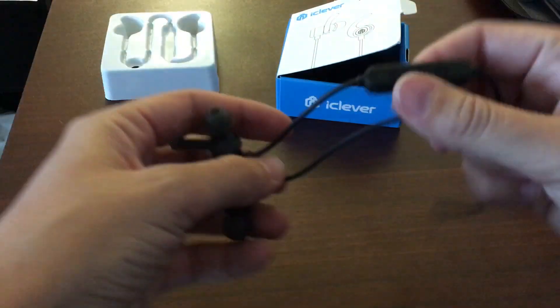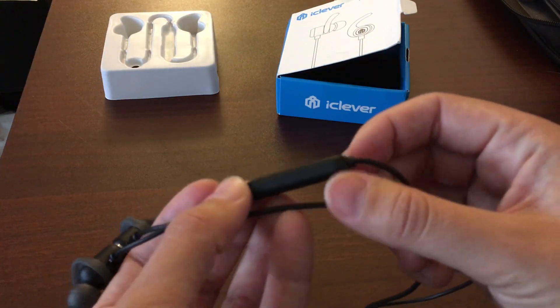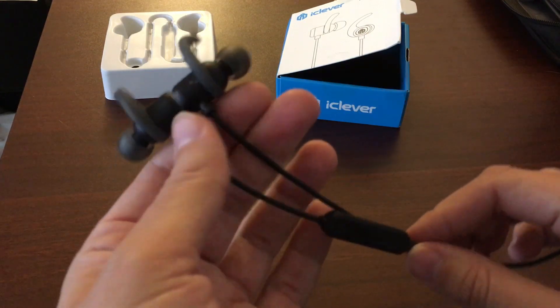Voices are clear — crystal clear. The microphone when making a call is good, though if you let the cable rub while you're talking, it doesn't hear as well.